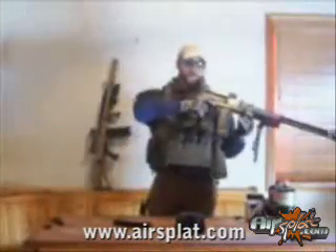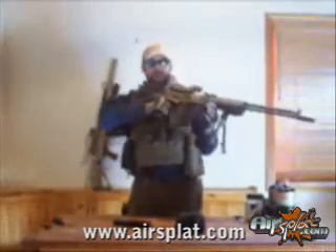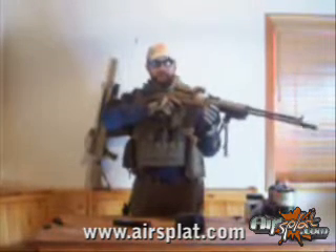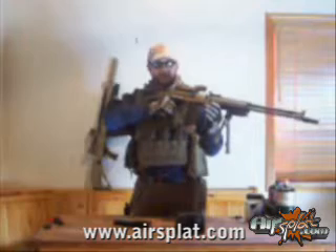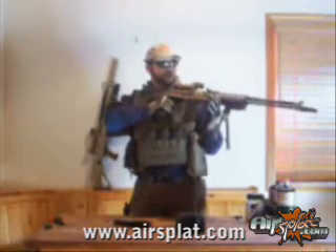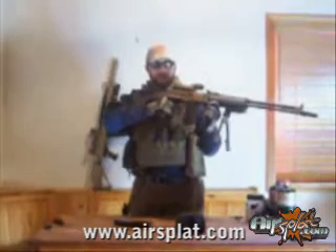On build, this gun weighs less than 7 pounds, so it's fairly light — a lot lighter than your standard M249s, your M60s, and even your standard new Red Star RPKs that are out there on the market today.